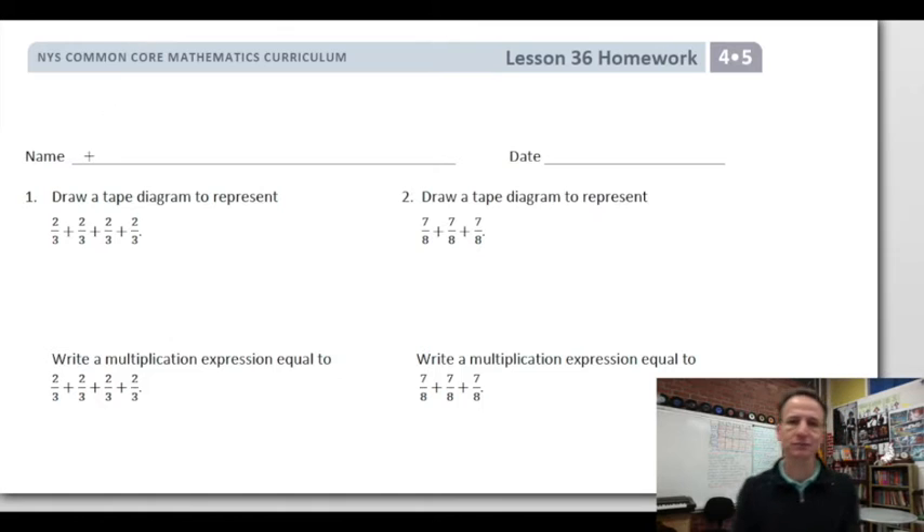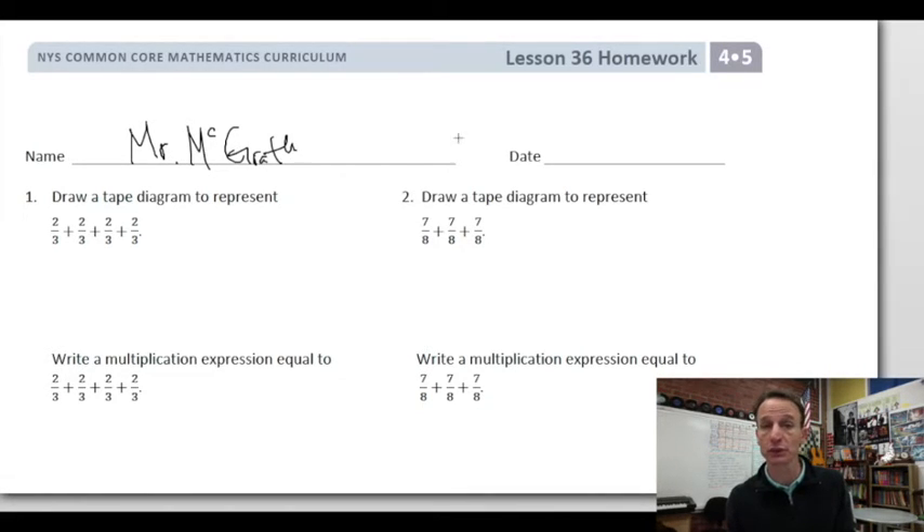It's homework time! Let's start by putting our names down at the top of the paper. I'll put my name and you go ahead and put yours, and write today's date.